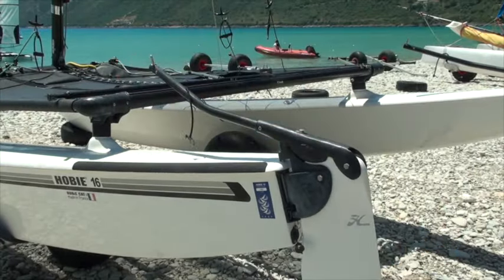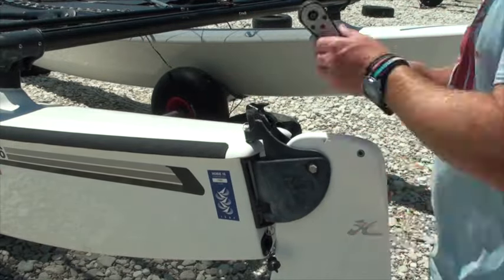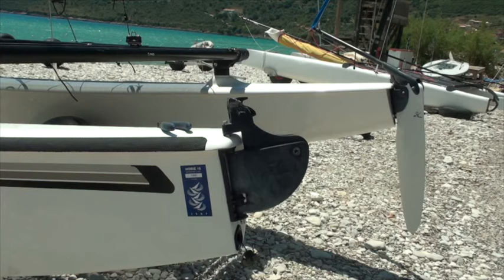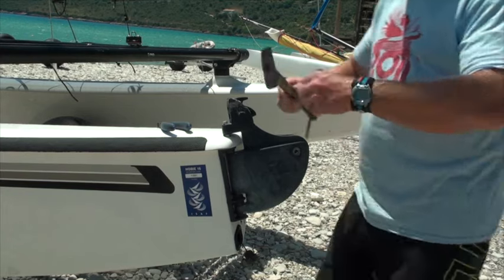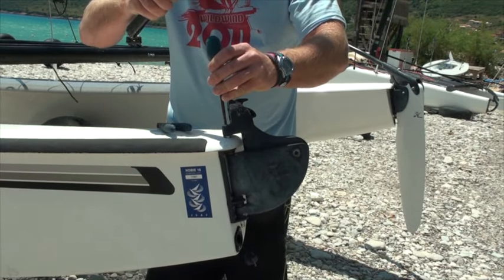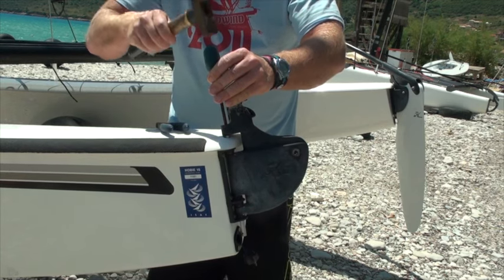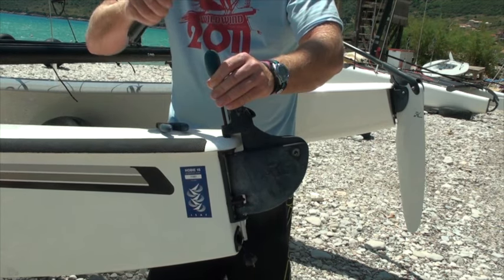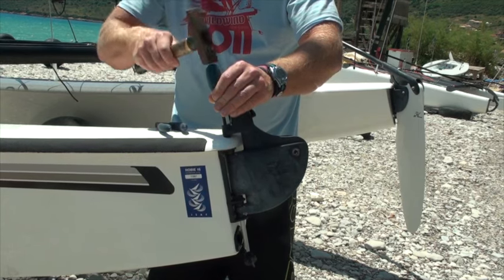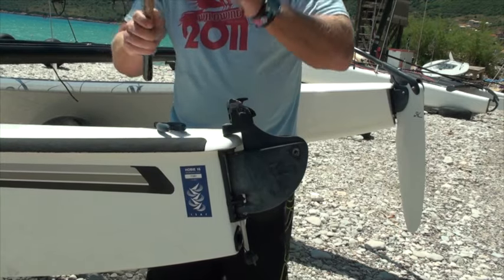I'm going to start off by removing the rudder system from the boat — it's going to make it a lot easier to work on and make sure we don't miss anything. Having removed the split rings from the rudder pin we're now going to remove the rudder pin. This one's a bit tight so we're going to knock it out using a custom-made tool — we've just cut the end off a Phillips screwdriver. This will come in handy later on in the process, so well worth chopping one off.